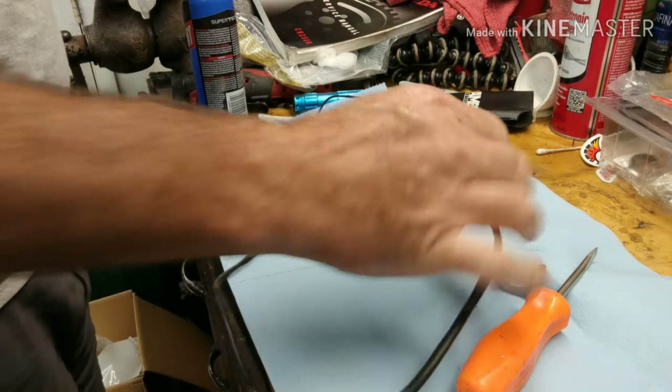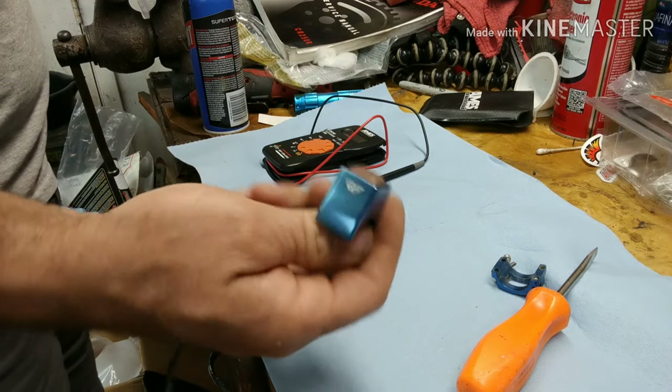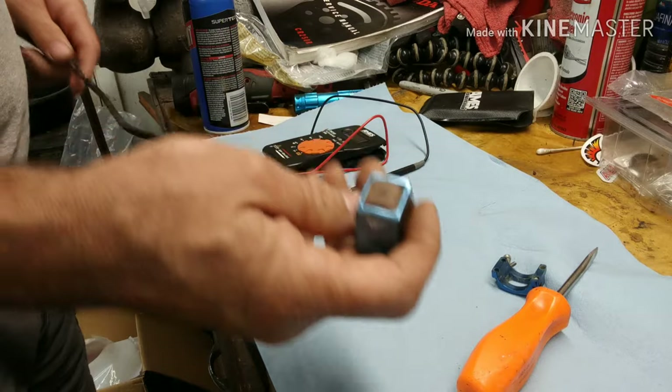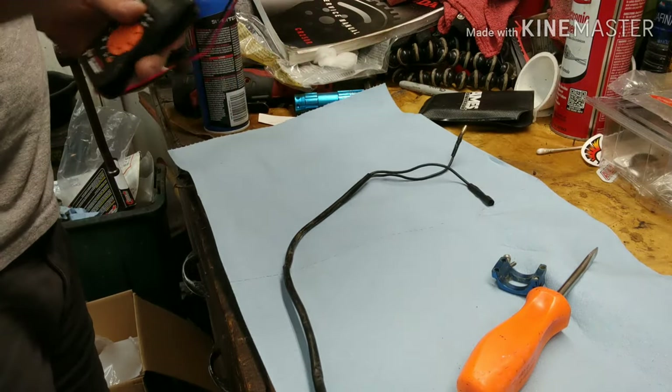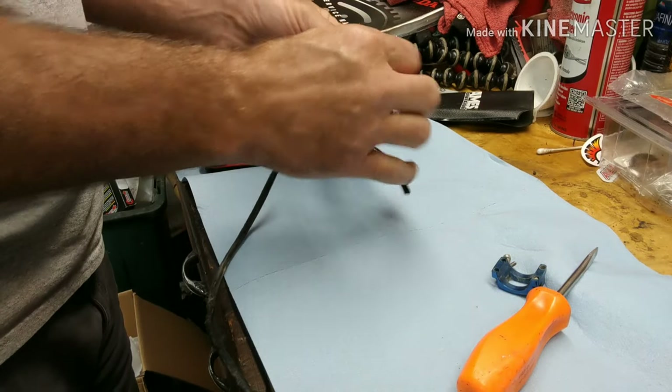Hey guys, it's Tepco Cycle Repair. Today I'm going to show you how to fix one of these fly racing kill switches. These are $45 something dollars, so when they go bad you can just buy one. But for me, fixing these things and figuring it out is because I need it done now. I want to take the bike riding and I don't have a kill switch, so let's figure it out here.